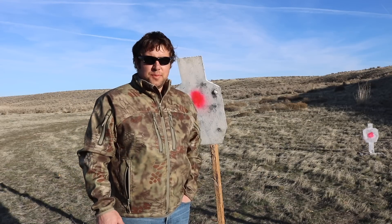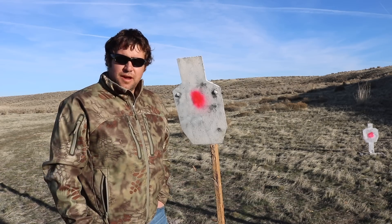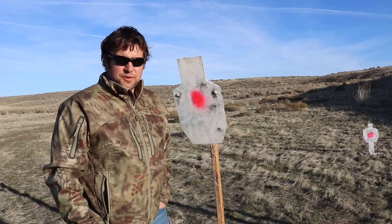This is my first go with Italian rifles but I definitely want to try some more. Hopefully sometime in the next couple of months we get one of their 6.5s.